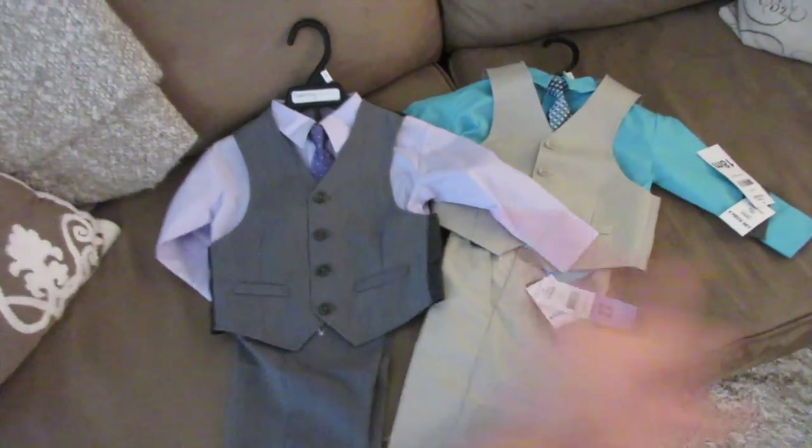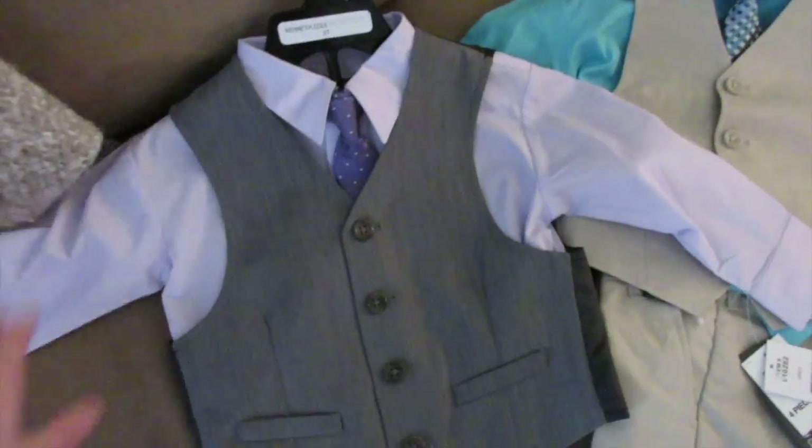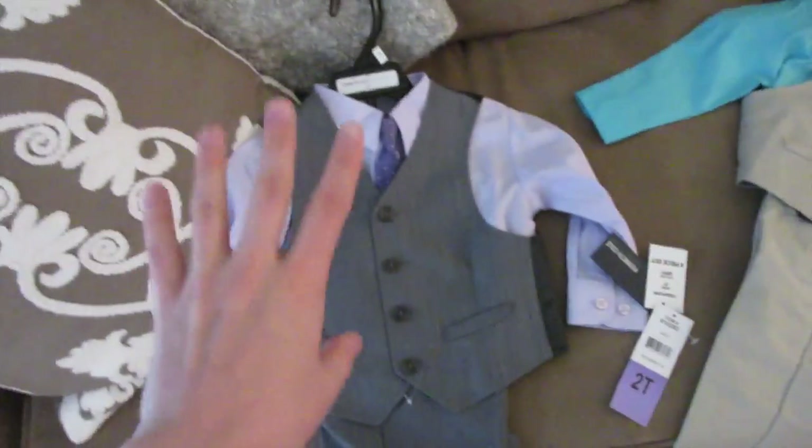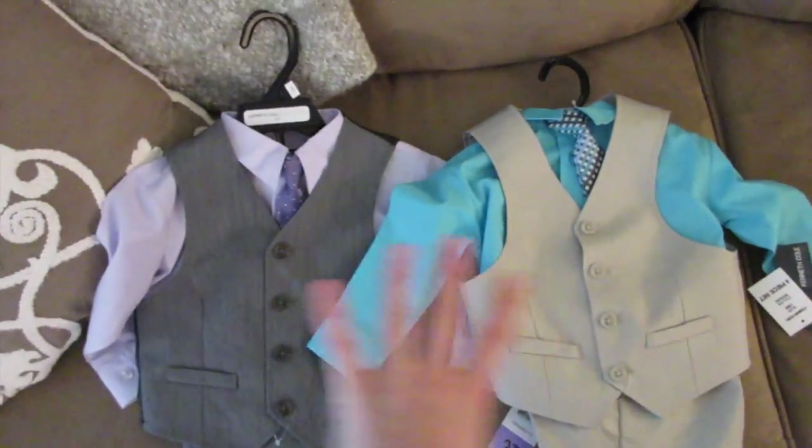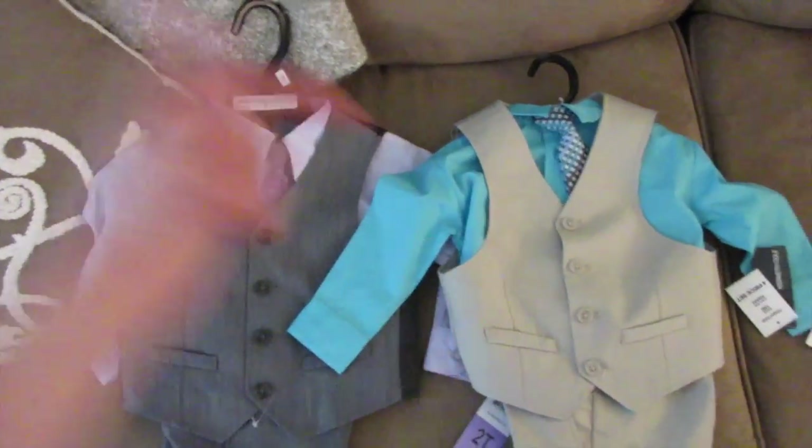Do you guys want to see Carson's Easter outfit possibilities? So this is option number one, the purple, and this is option number two, the blue. Aren't they so cute? I love little boys' clothes. Which one would you pick for Easter Sunday? Leave me a comment down below.